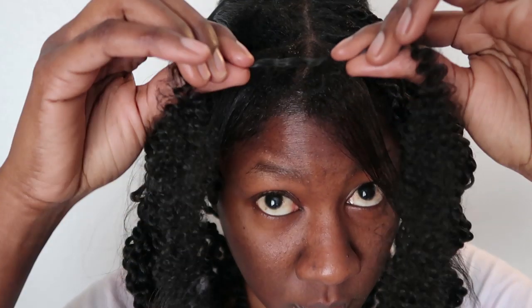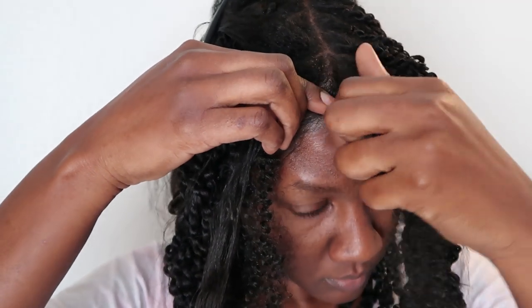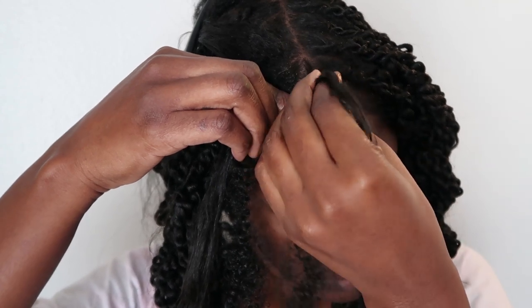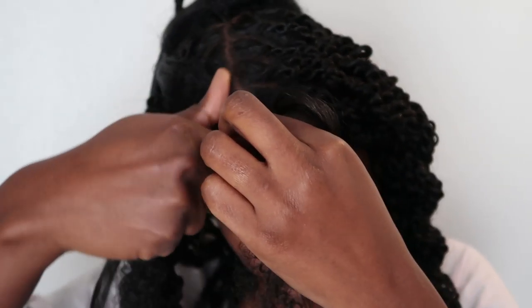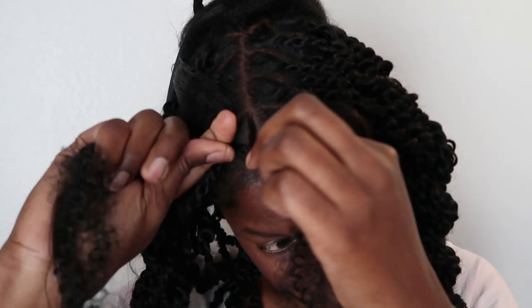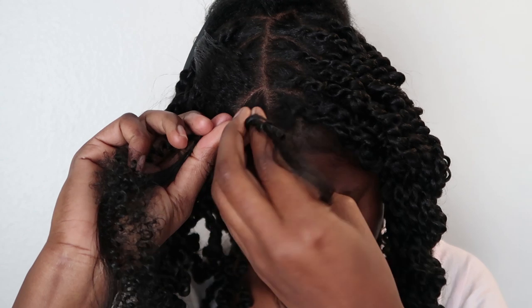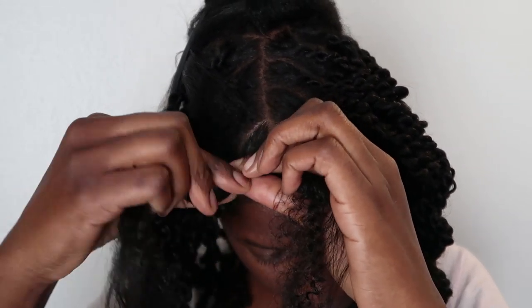I'm going to split that section in two, then take a piece of the hair, fold it to make sure the two ends are even, and place the center of the spring twist hair onto the part I created. So each section has a piece of my hair and a piece of the spring twist hair. Then I begin twisting one section to the right, and when I've twisted it down about an inch, I do the same to the other section — both sections twisted to the right.